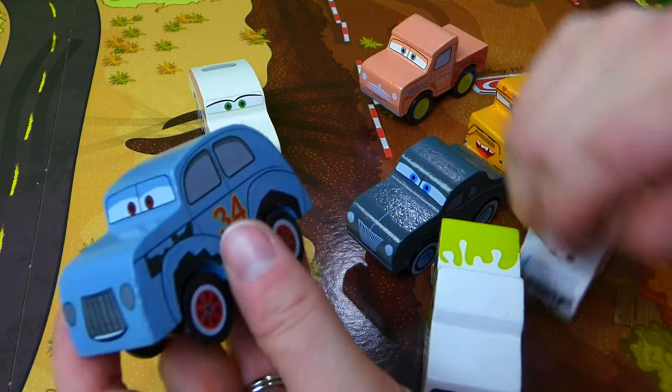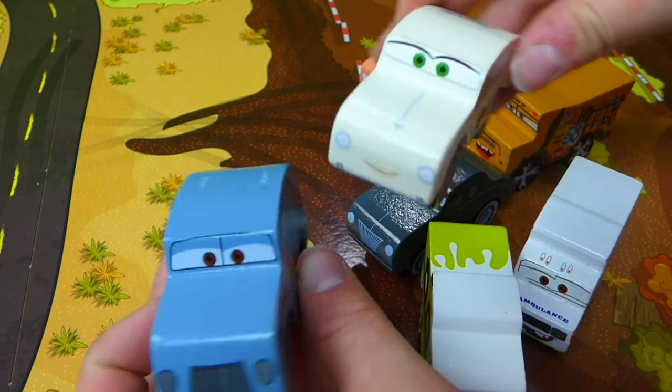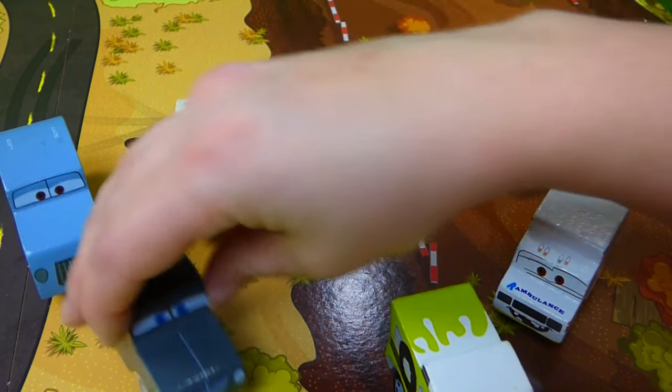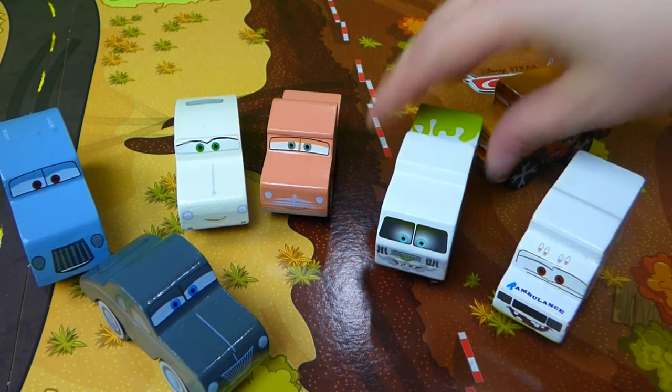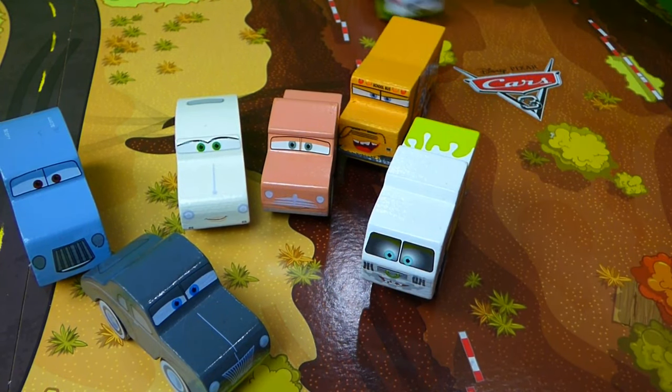And here are some of the other cars from Thomasville — very neat. They're going to help Lightning McQueen get ready for his big race. I can't wait to try these cars out on our new track.